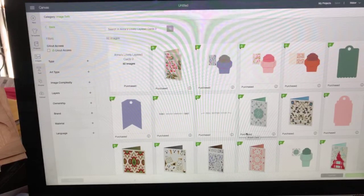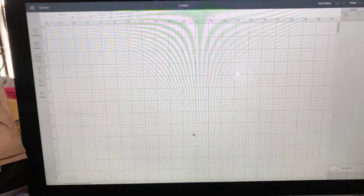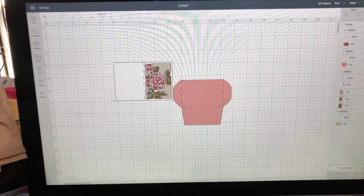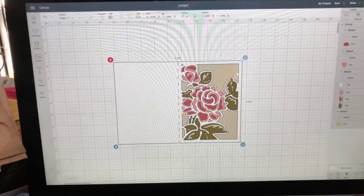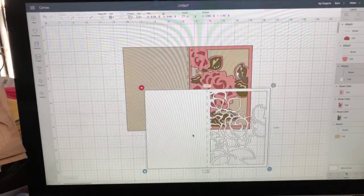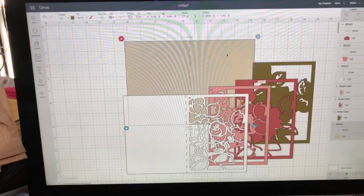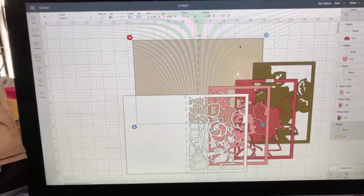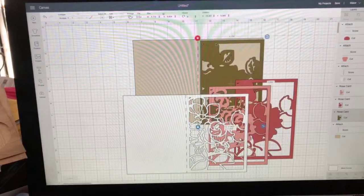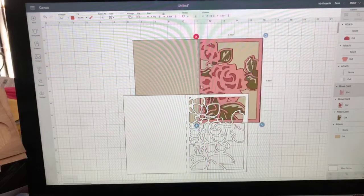Each layer is a different color, and then it creates an image. For example, here with this rose one - let's pull it in - it comes in with an envelope. If you ungroup it, you've got the outside layer in white, then kind of a peachy layer, then a mauve, then a green, then the inside layer. So you're going to cut out five layers in paper, then glue each layer together, and it will create this beautiful rose.